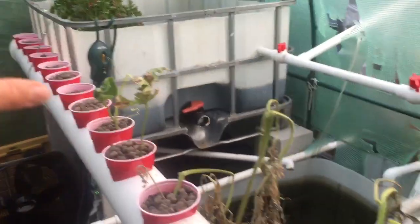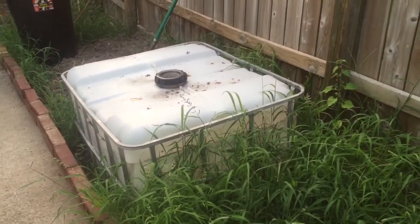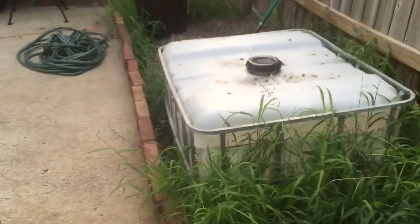Into the system I have two grow beds, and these are two bottoms of IBC containers. I actually have three IBC containers right here — these are the bottom halves. This is the top part for my duckweed, and then I have another top over there that I'm using for my composter, which is working quite well. I'll talk about that later.